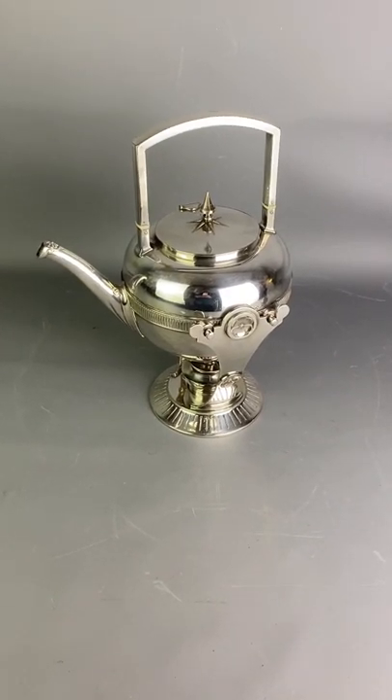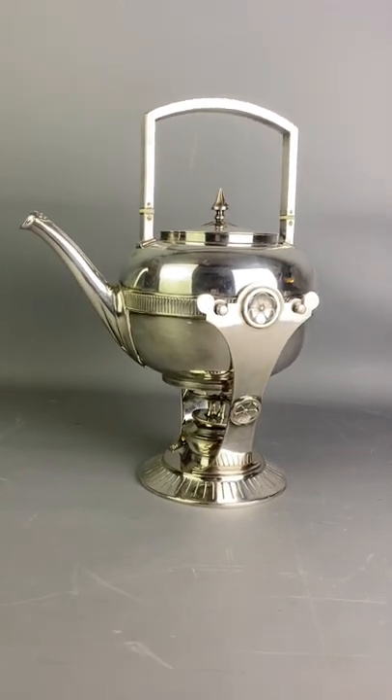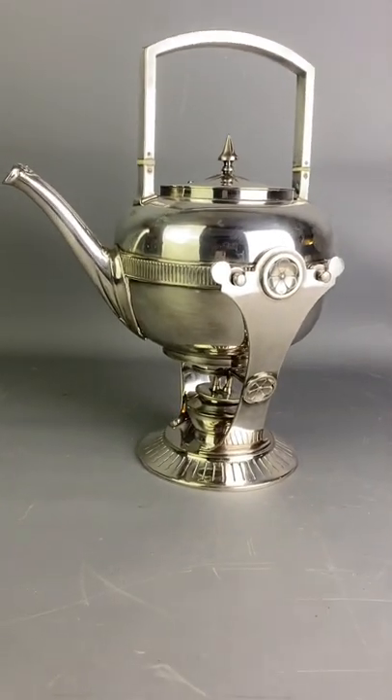Hello from Topping in October. Today we have a fabulous aesthetic movement Victorian spirit kettle.